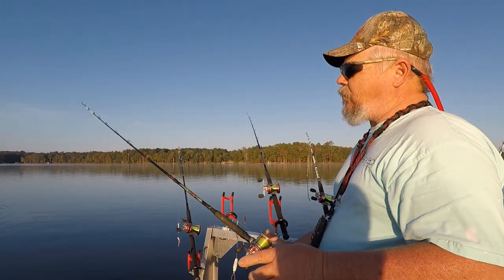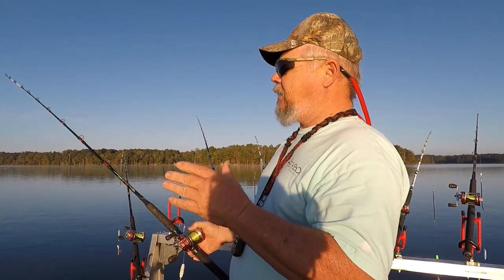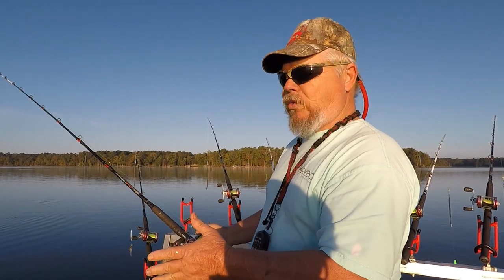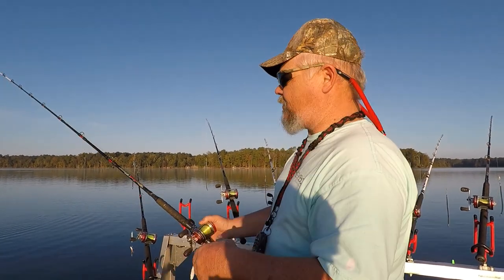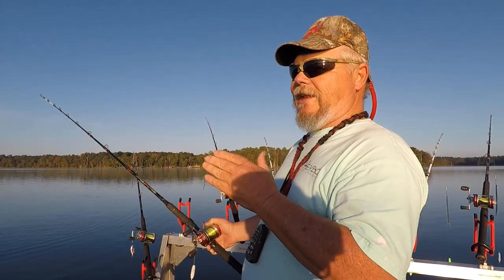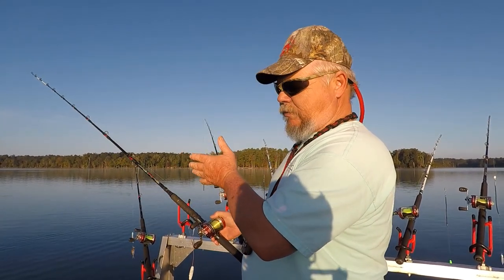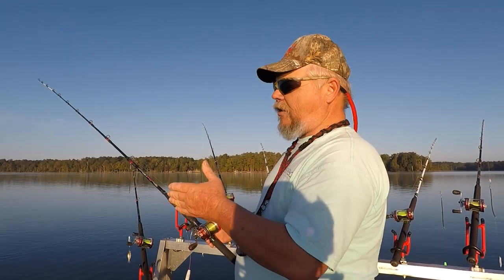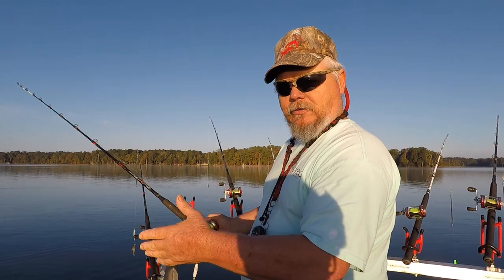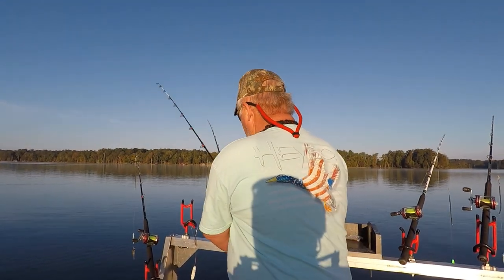I throw that line out about 30 feet. Because what I want — if I'm going to be in 20 feet of water on my outside board — then I want it to have about 10 feet of slack pulling behind the board on a short leash on that one. Also, on the outside board, you've got less resistance on your line coming from your board to your weight down there. When the water current hits your line, it'll pull out faster and it'll pull out better.